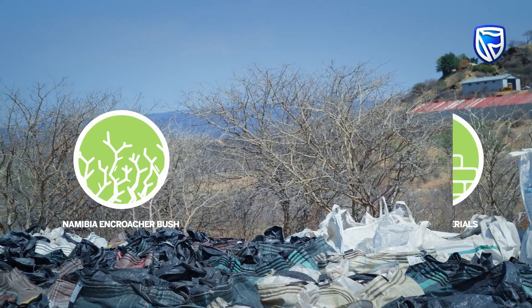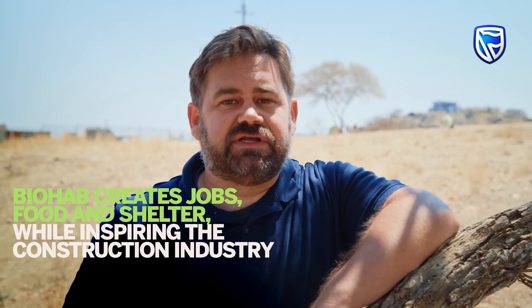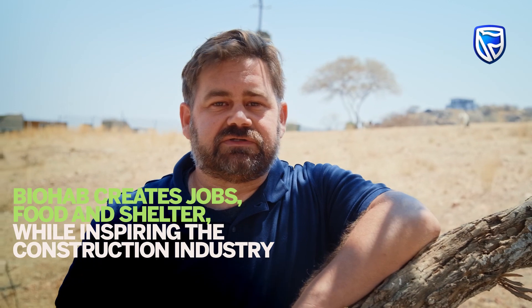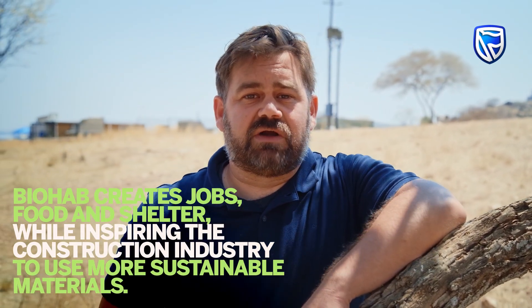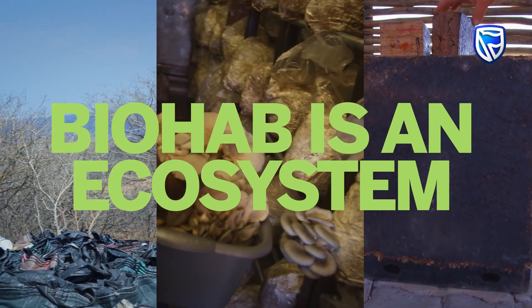So now you've seen the process from bush to brick and mushrooms in between. Biohab aims to create jobs, food, and shelter all in the same process, while inspiring the construction industry to use more sustainable materials — effectively going from a carbon emitter to a carbon store. Biohab is not just a building; it is an ecosystem.